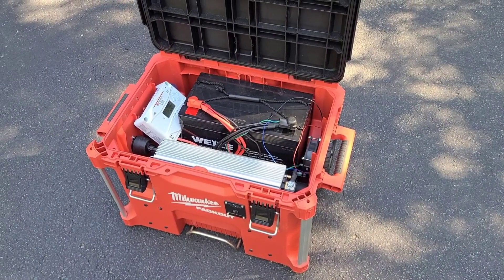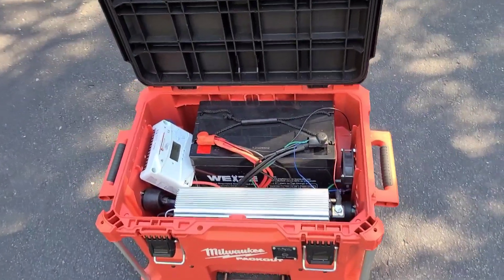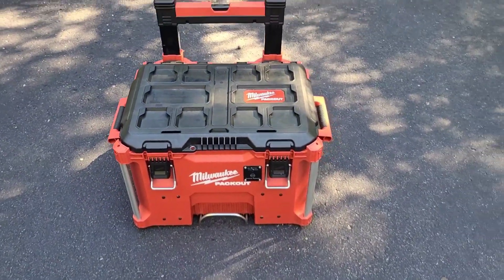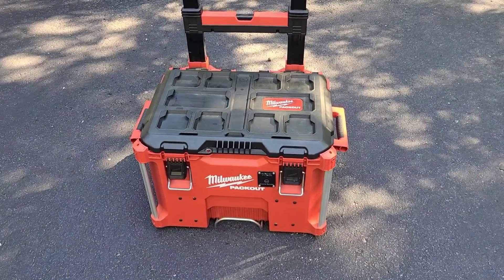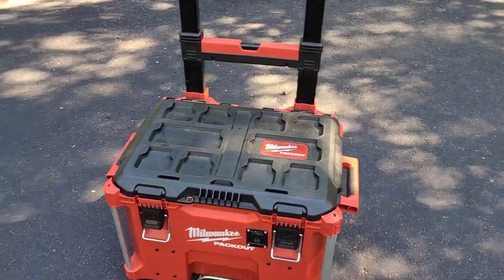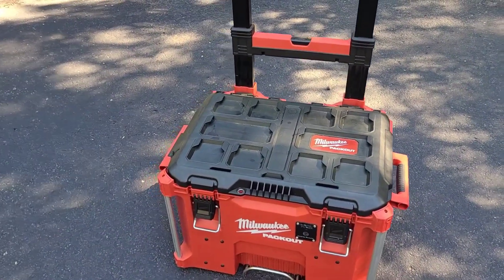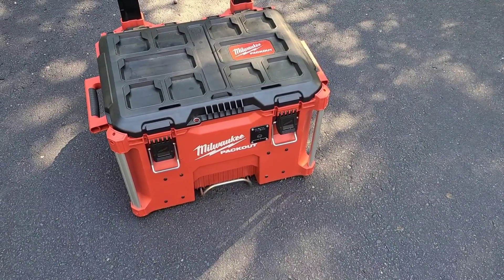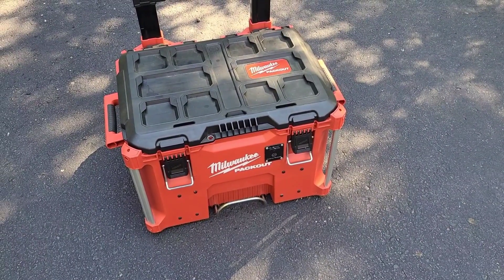We just got back from a five-day houseboat vacation. I took this mainly to try it out, and it worked great — some of us early morning risers couldn't run our coffee maker and toaster without firing up the big generator on the boat and waking everybody up. It worked flawlessly for five days. The solar panel kept it charged well, all the kids plugged their phones and tablets in to keep them charged, and we ran the coffee maker and toaster at the same time just fine.